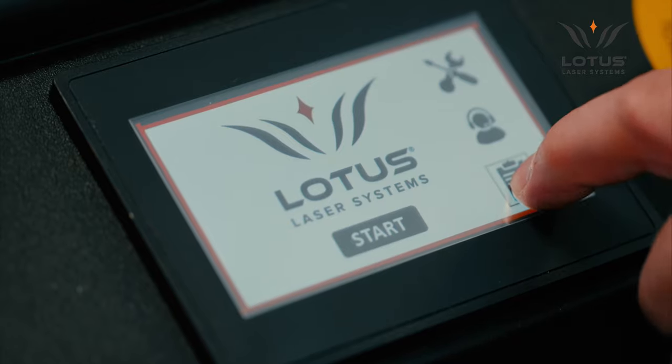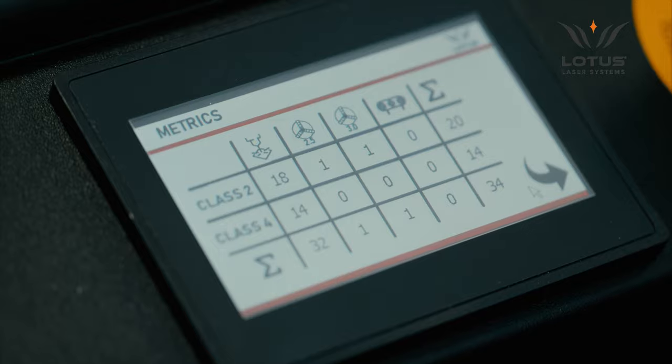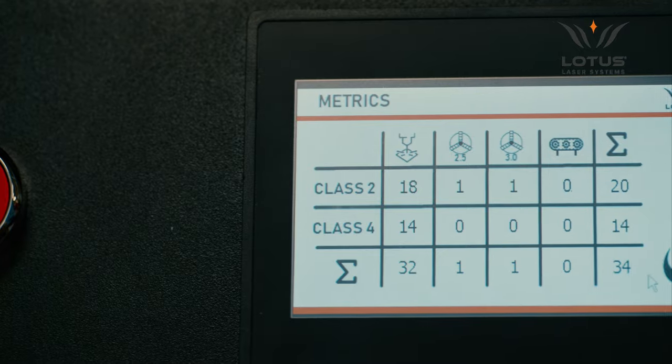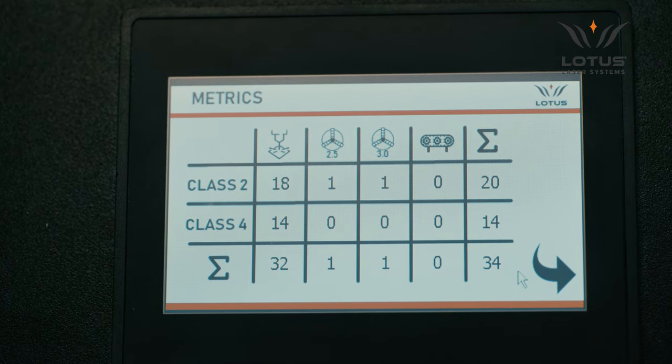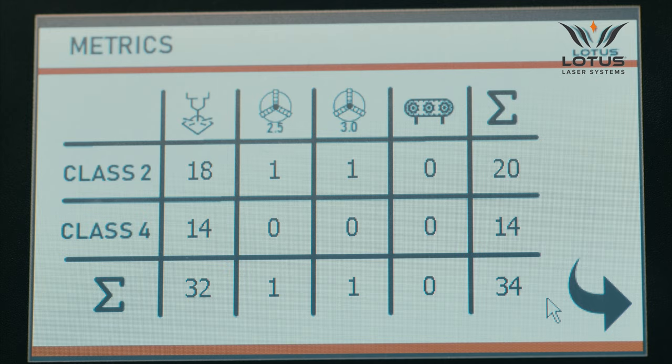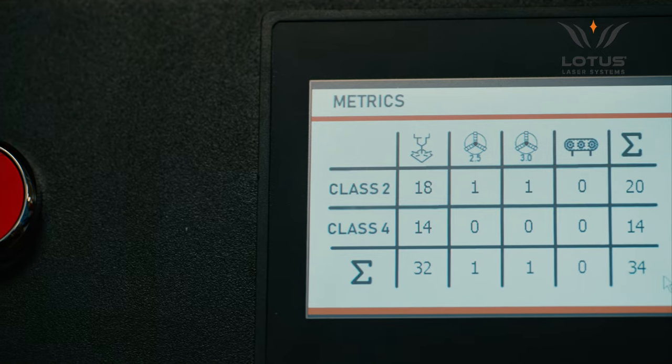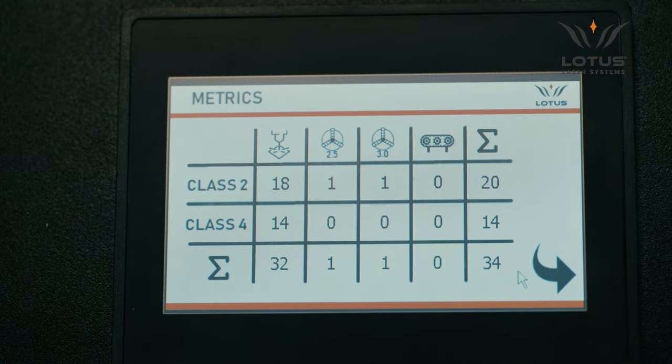From the main home screen, the user can select the metrics icon to display a history of the number of marks activated, defined by which type of mode or peripheral device has been used. The display shows the number of activations for flat, rotary v2.5, rotary v3.0 or conveyor modes, as well as the number of times the system has been activated during Class 2 or Class 4 operation. These metrics are very useful for planning maintenance schedules or evaluating how well the system is contributing to your business or process.